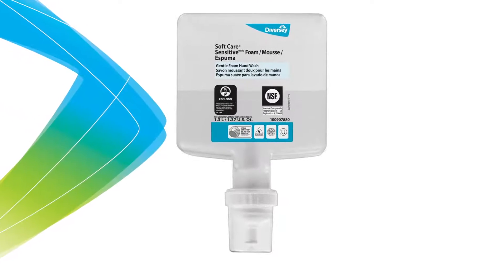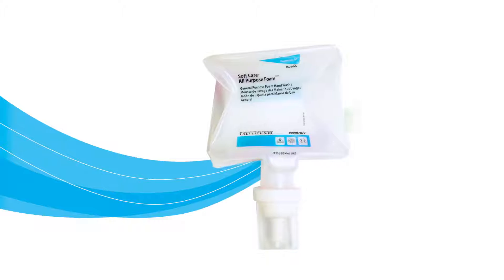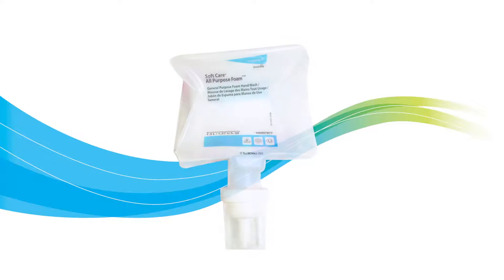Once product level reaches the visible reservoir, the cartridge has enough product for 50 doses. The cartridge has excellent evacuation and, when empty, is fully recyclable.